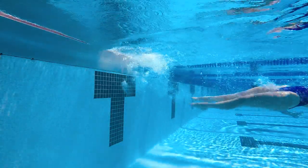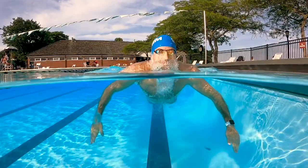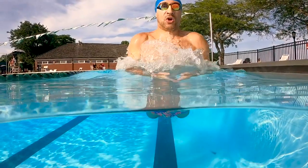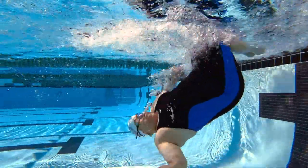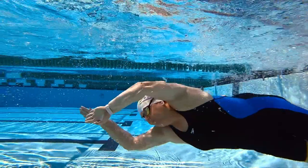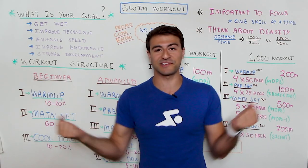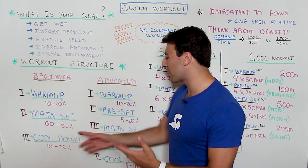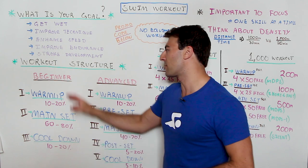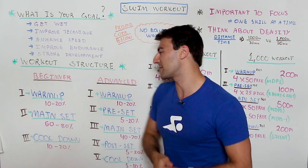The main set at the beginner level can be anywhere from 60 to 80 percent — this is really where you're spending most of the time in the water. So if you have a 15-minute workout, maybe 10 minutes of it is the main set. Then you finish with a cool down where you work on lowering your heart rate. You don't want to just completely stop and let your lactic acid sit in your muscles — you want to flush it out with a cool down, which can be anywhere from 10 to 20 percent as well.